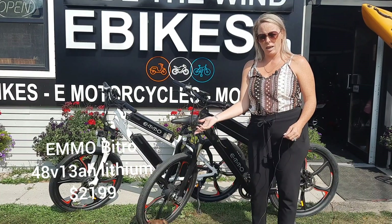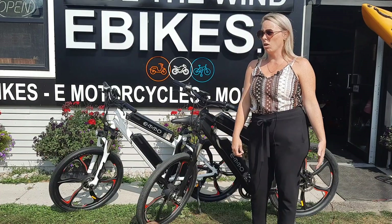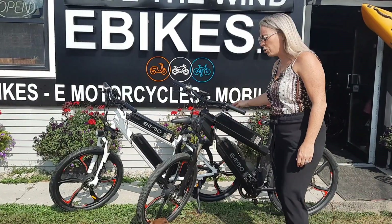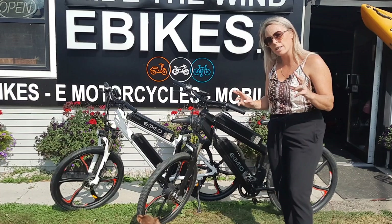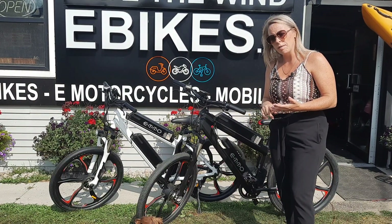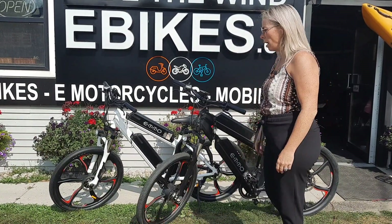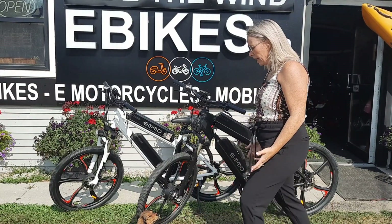The Emo Monta X — why I have not done a video about this all summer, I don't know, but it's been busy and that's okay. This bike is not talked about enough. This is your dual battery, dual motor Monta X. It is a 48 volt, comes in a 14 amp hour, 17 and a half amp hour, or 21 amp hour. Starts at $3,599. And it's a beast — it really is a beast.